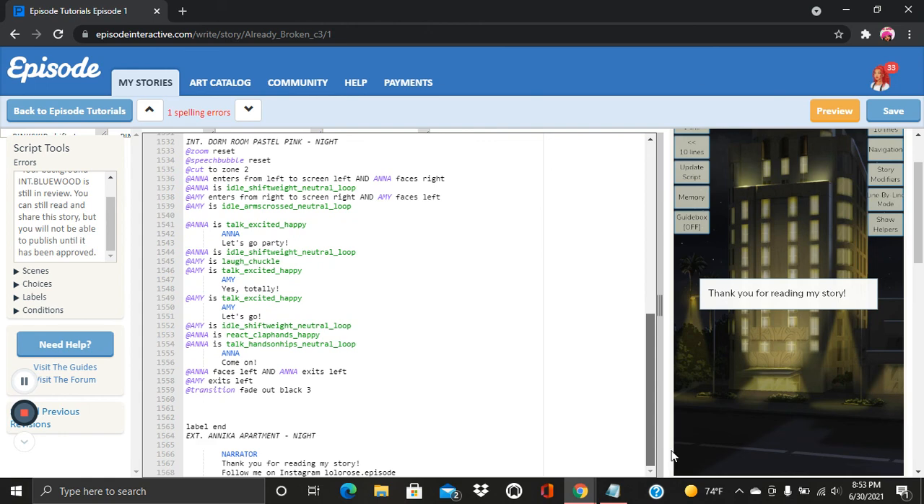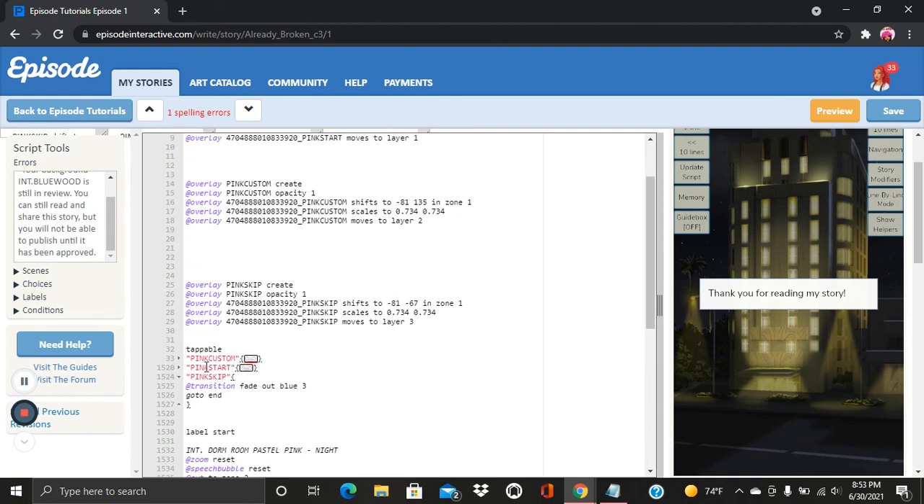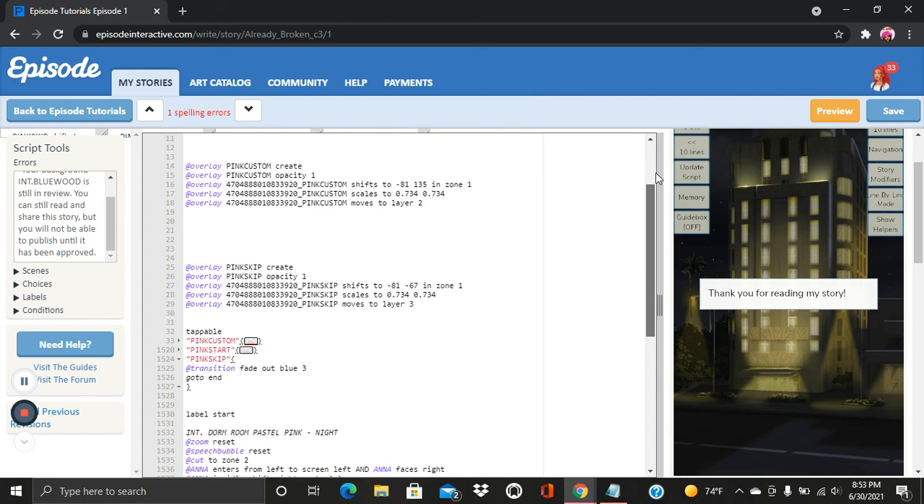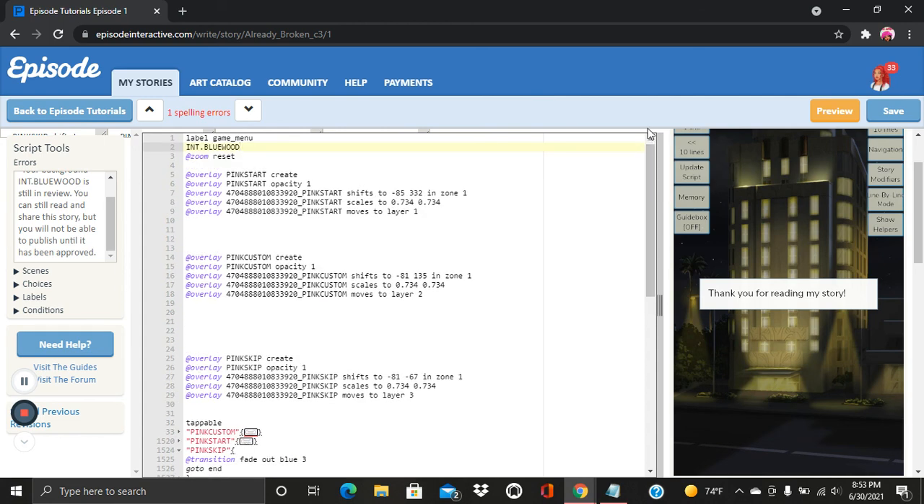The most important thing is creating your labels — you need them for references. Make sure your tappable overlays are stacked against each other with no words in between them. You know you did it right when you can put it down and lift it back up. If it turns red when you tap, that means you didn't close the bracket. Make sure you start and end with quotations, open and close your brackets, and create your overlays properly with the right opacity. If you have any questions please let me know, like, comment, and subscribe. Thank you, until next time.